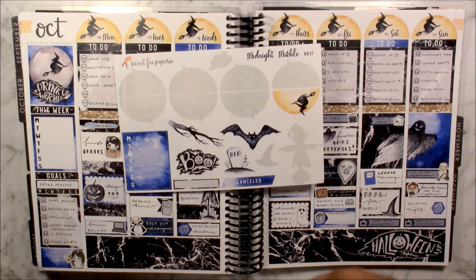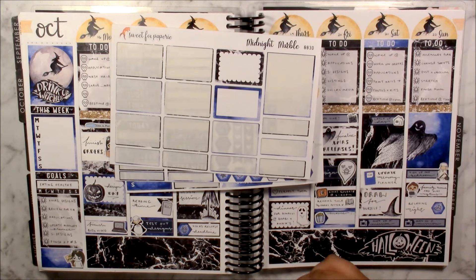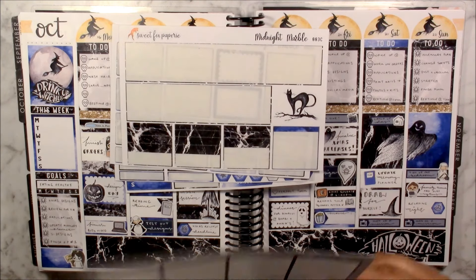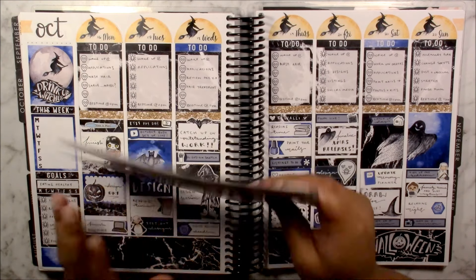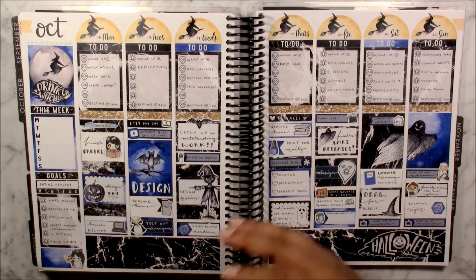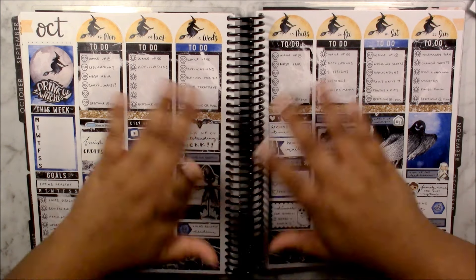This is the add-on sheet — I still have a few stickers left but not too many, so the remaining amount will be perfect for my memory planner since I plan a lot differently in there. I hope you have enjoyed this video. Let me know what you think of this spread and this video format down below. I hope you all have a wonderful day or night, and I'll see you all in my next video. Bye!